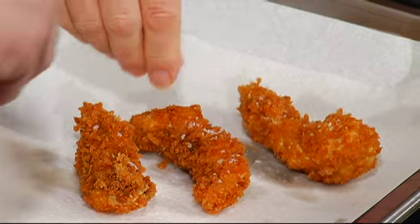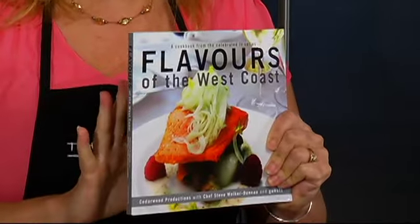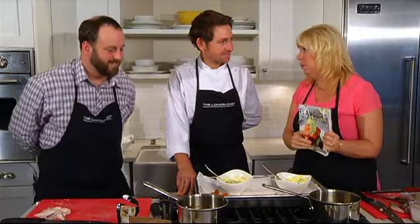Flavors of the West Coast — inspired by local food. A rookie chef can create all the recipes in here, and a professional chef too. It's approved by the London Chef. It's a book you have to get, and of course this recipe will be in it.